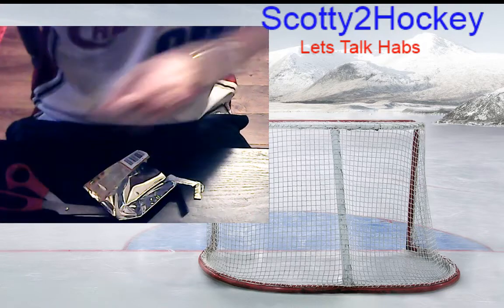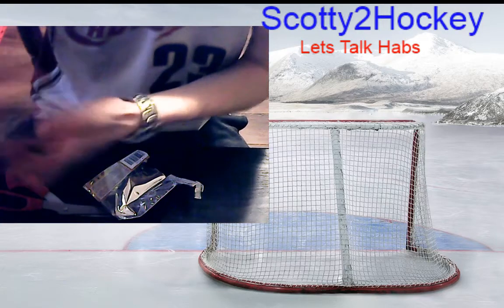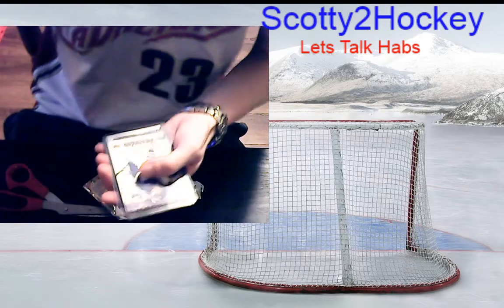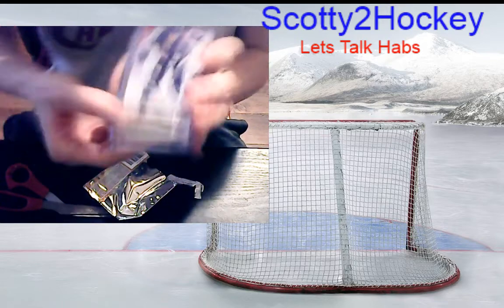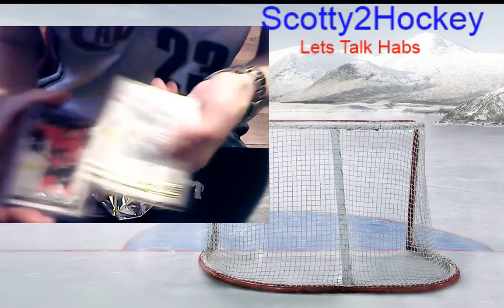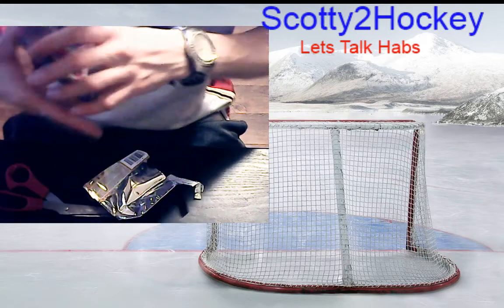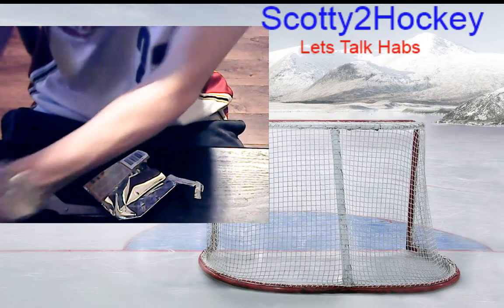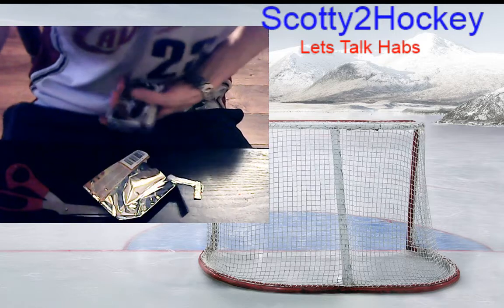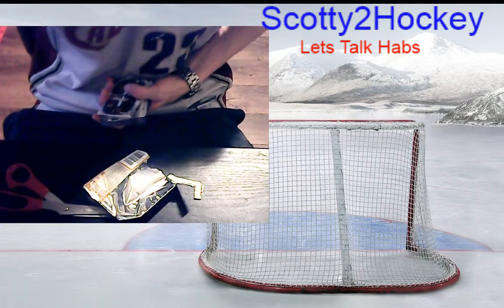Today has been a good day overall. This box of MVP was nothing overly special, but overall I've had a great day — look at some of the things I got: Andreas Jansen Young Guns Canvas, a Yushiroh Hirose Young Guns, and an Andreas Jansen regular Young Guns. Check out my other break for more inserts from UD Series One. Anyway, Open Ice Hits with Scottie2Hockey — appreciate you viewing this. Smash that like button, smash that subscribe button. Have a good day — Scottie2Hockey over and out!